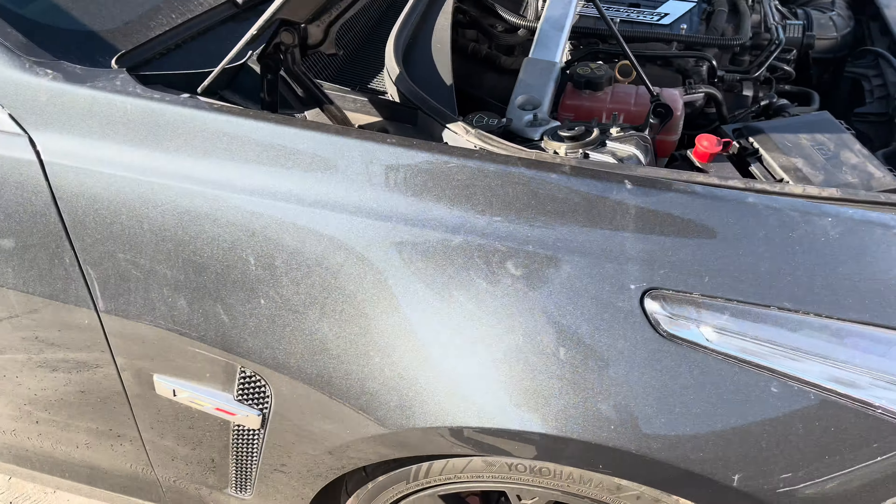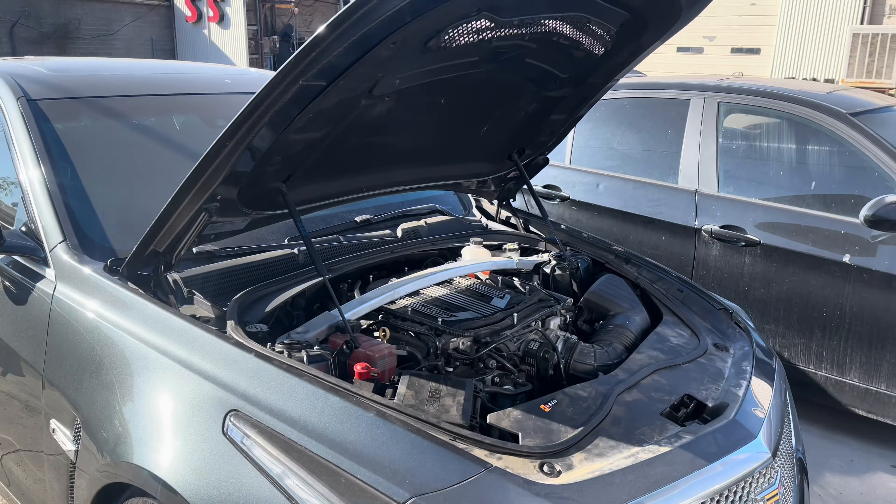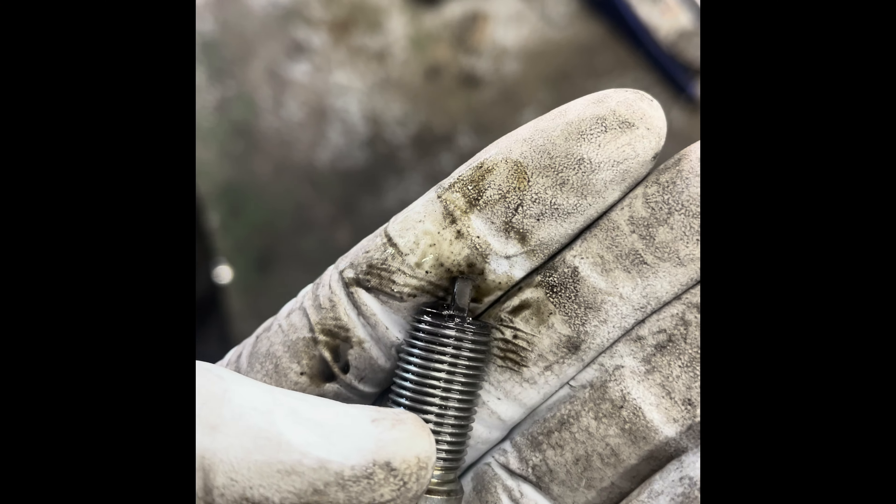What up YouTube, coming at y'all with another video. We're in the back of the shop — this time we have a V3 and it's got issues with it running rough, smoking, feels like it's misfiring. You got a stuck fuel injector.